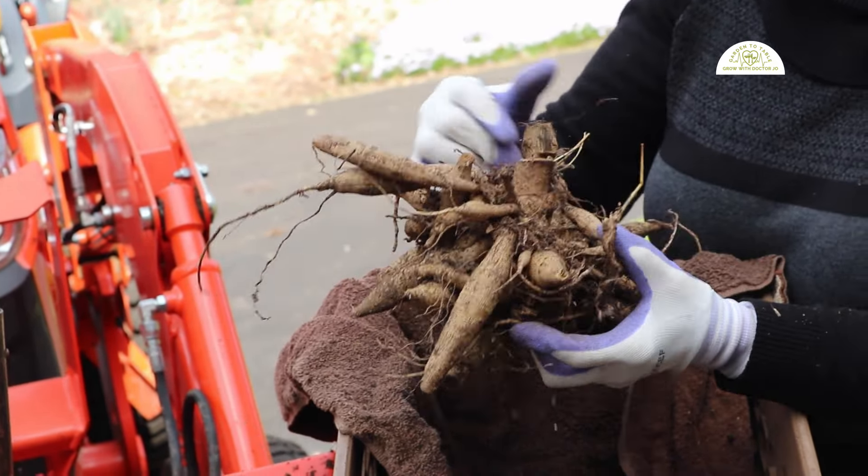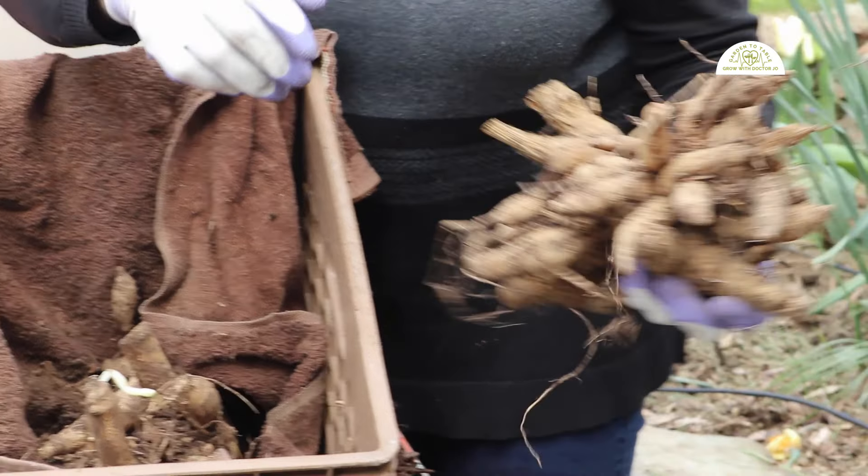These boxes are all full of dahlia tubers that I dug up last fall. I wrapped them up in towels, labeled them, and put them in the boxes.